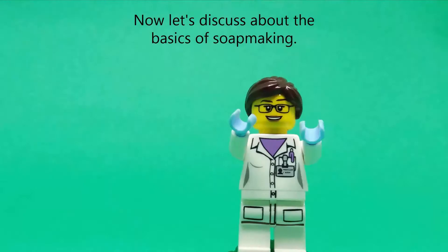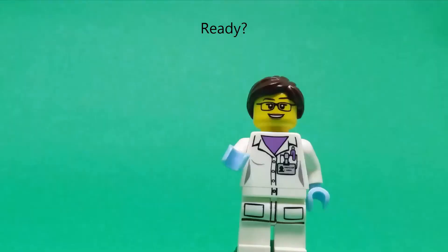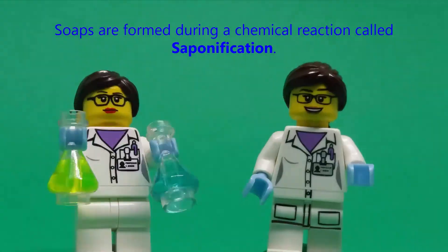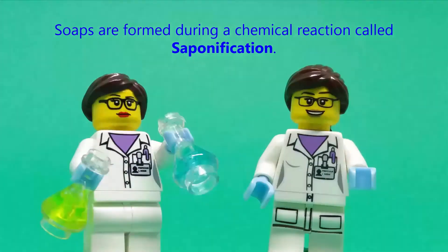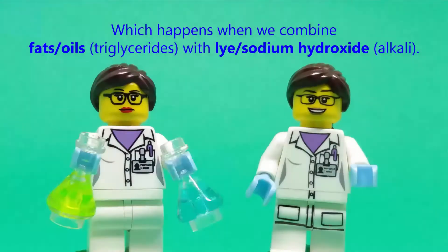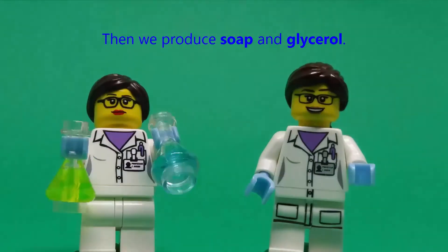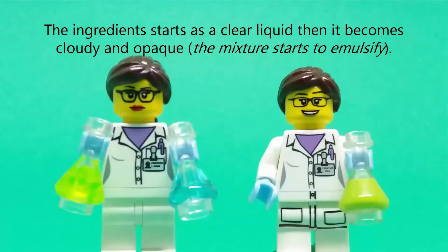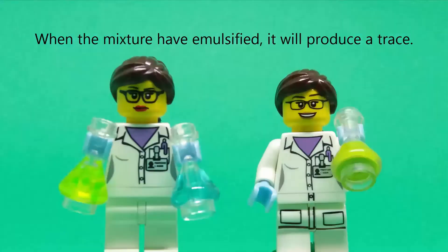Now let's discuss the basics of soap making. My friend is here to help us understand it more. Soaps are formed during a chemical reaction called saponification, which happens when we combine triglycerides with alkali to produce soap and glycerol. The ingredients start as a clear liquid, then become cloudy and opaque.